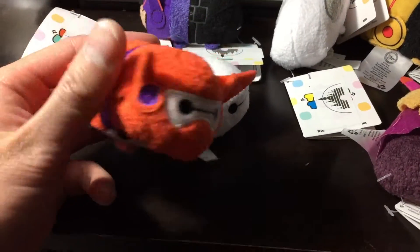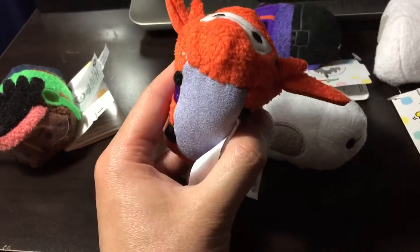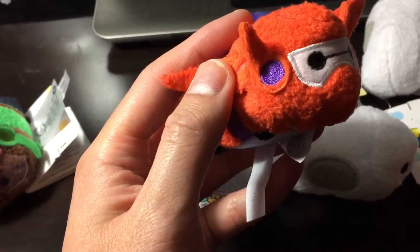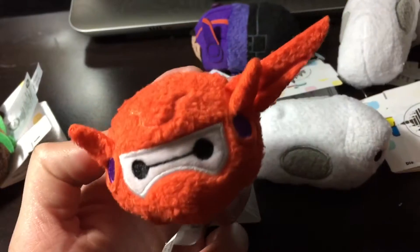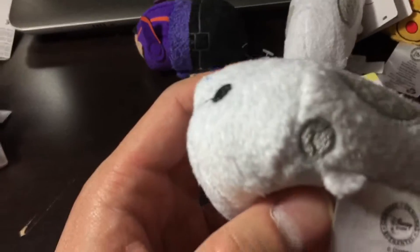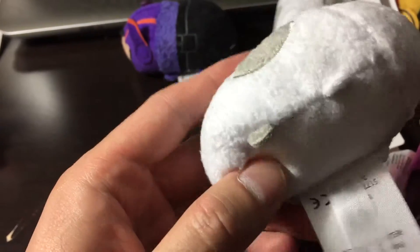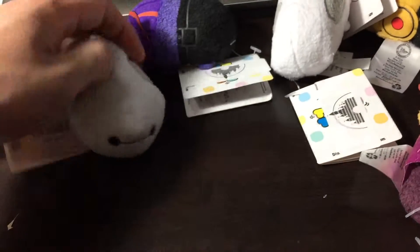Here's Hero Suit Baymax with his power suit. You have his ears and then you have his wings right here — nice little touch. And here's regular nurse Baymax. You can see his little button with the program discs there — nice little touch. Otherwise pretty white.